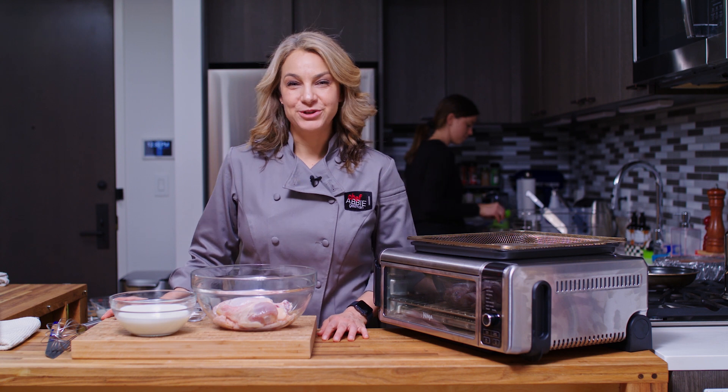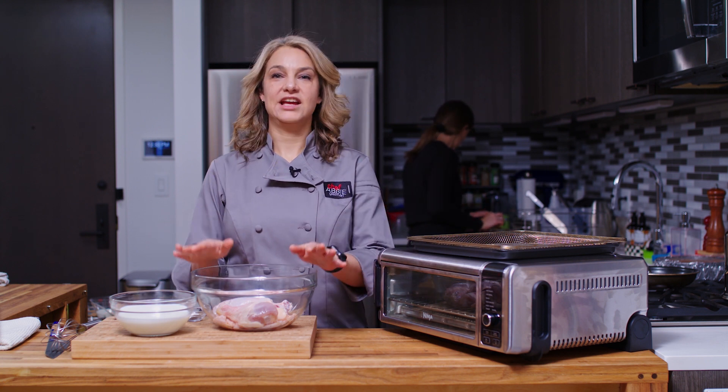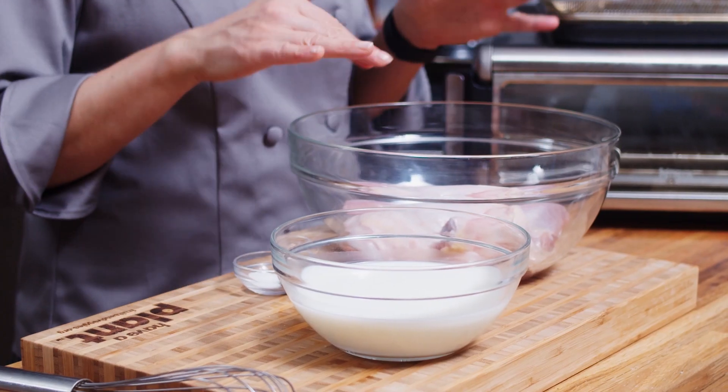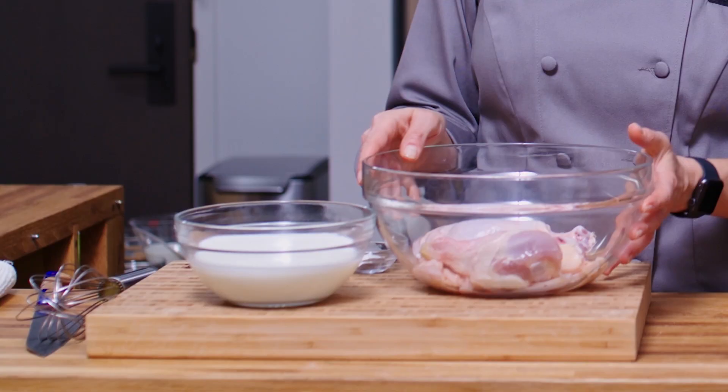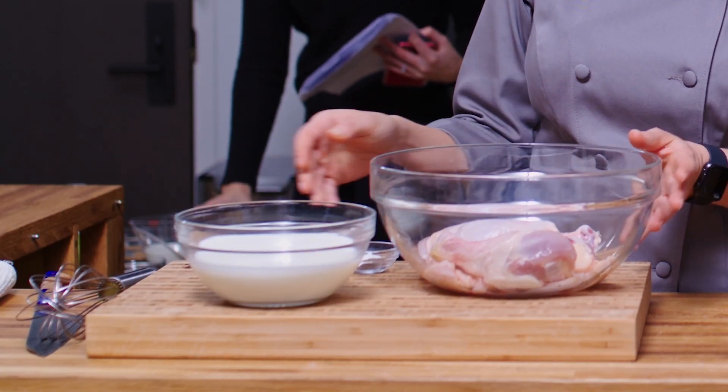Hi, I'm Abby. Welcome to my New York City kitchen where today we're making air fryer chicken. Here I have two chicken thighs and two chicken drumsticks — it's about two pounds of chicken.